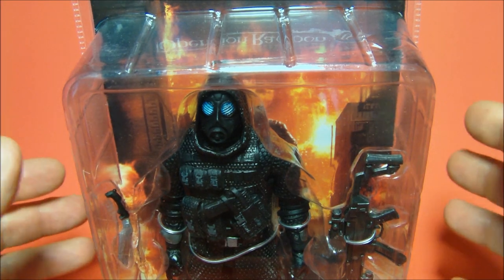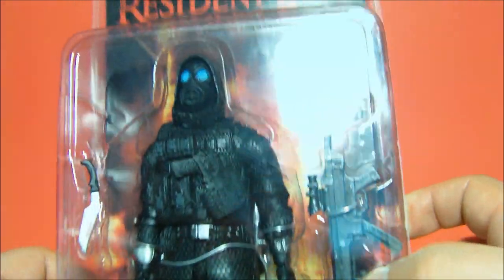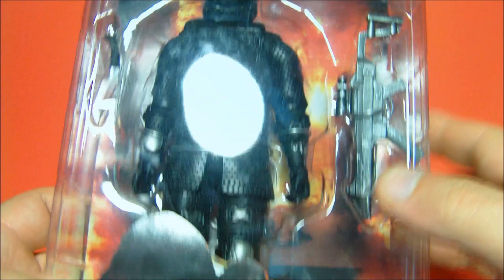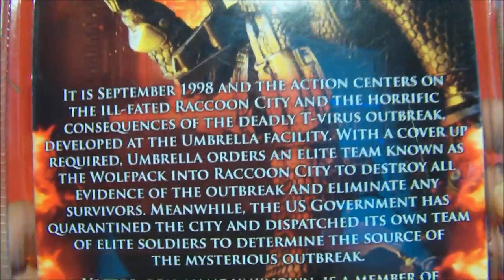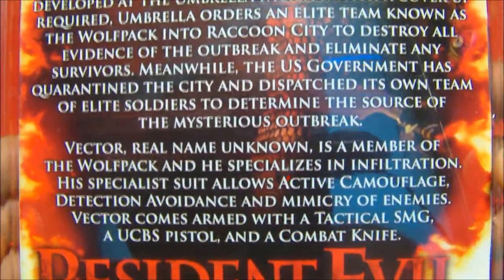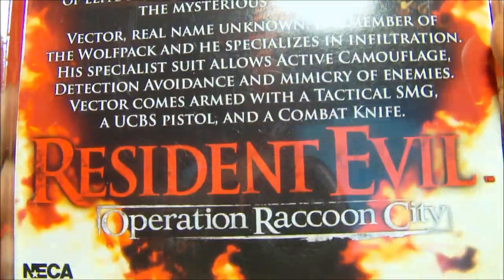What's going on everybody, sportswool3 here bringing you another cool NECA action figure review. This is Vector from Resident Evil Operation Raccoon City. Very nice looking packaging, I really like it. There's the back with some nice artwork — I love it. There's the quick bio, I'll scroll through that really slow if you want to take the time to read it. He's a member of the Wolf Pack — very nice, I love it.